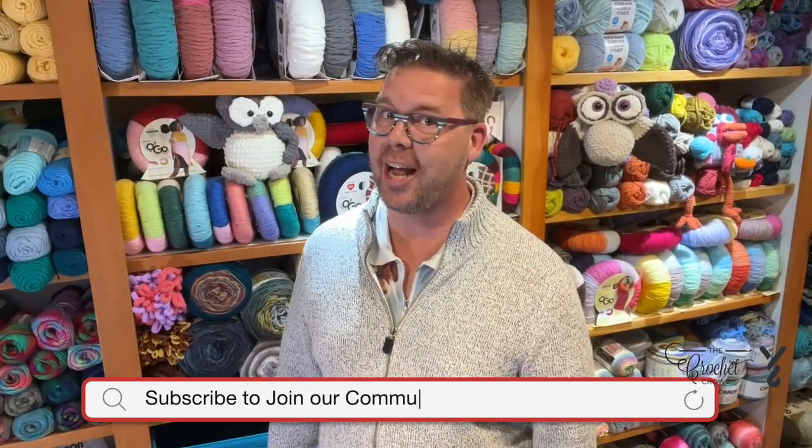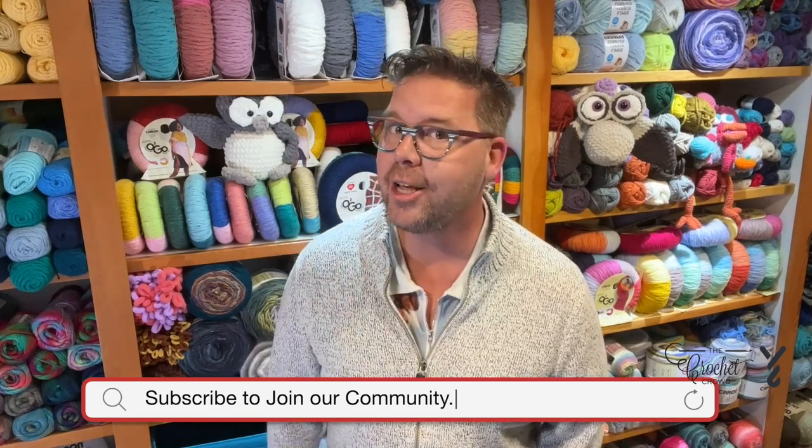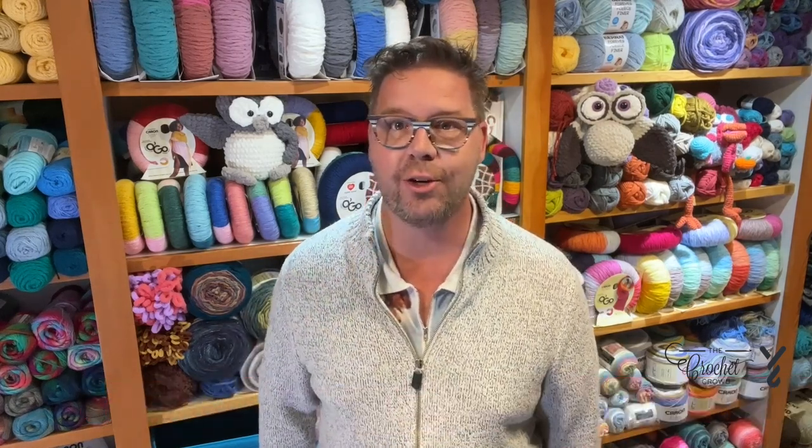Hi, I'm Mikey from The Crochet Crowd and thank you so much for joining our channel today. I'm here to inspire you and create magic with your crochet hook.